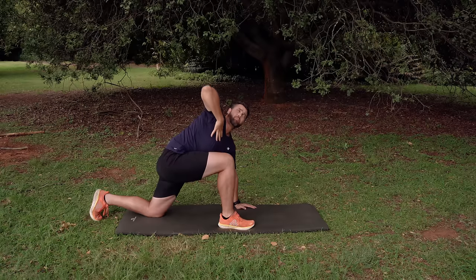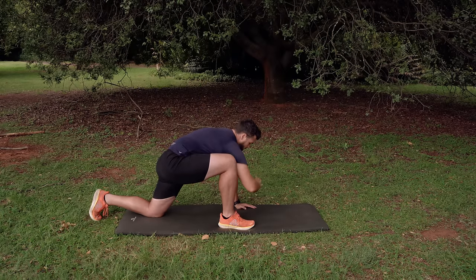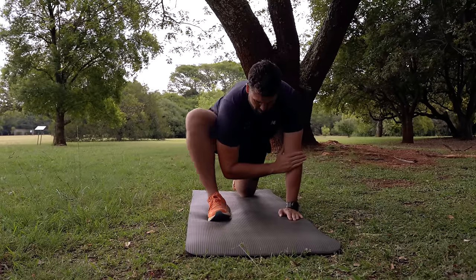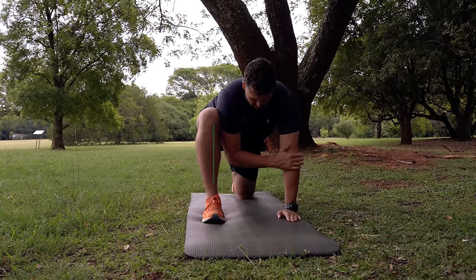The biggest mistake people make here is that their front leg opens up, so keep that front leg nice and upright with no leaning tower of Pisa. Hold that hand up for one to two seconds and repeat five times. Once you've done your five reps, move to the left side — left foot forward, right hand in line with your left foot, right knee on the ground — and repeat the process.